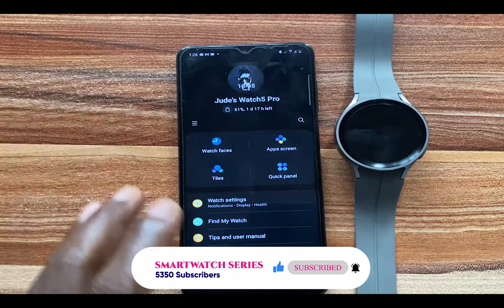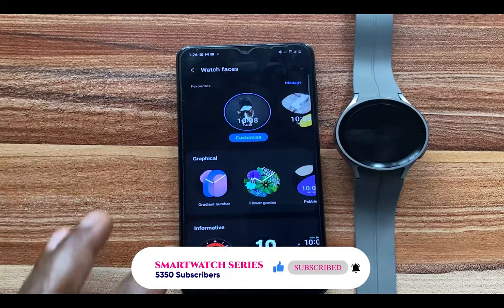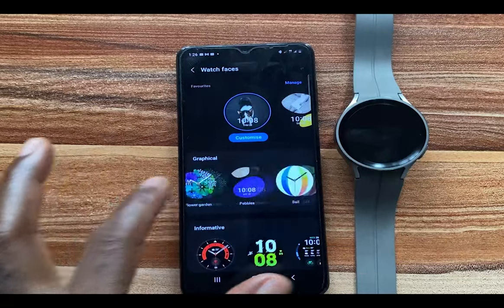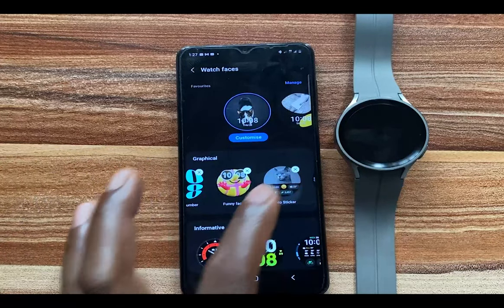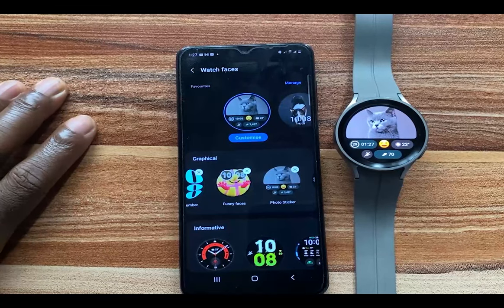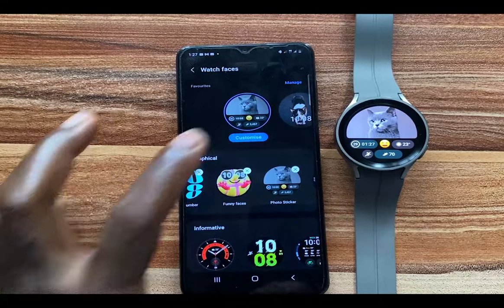I'll go to the Galaxy Wearable app, then go to Watch Face. If you scroll through the Graphical category, you should see the Photo Sticker watch face here, and this watch face will allow you to turn your personal photo into a watch face. I'll simply go to Customize.